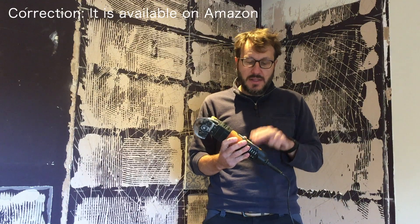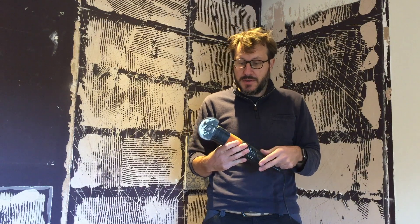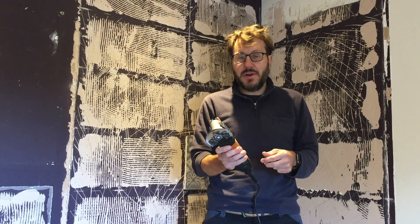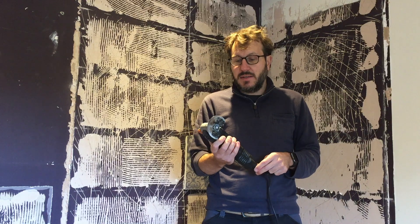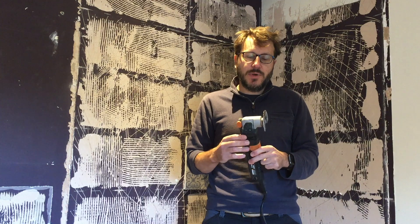I think you're going to struggle to find this particular model for sale anymore. I've probably had it for about five or six years, but it's incredible because it's still really robust and still feels very good. When I've gone to various hardware stores they don't appear to have changed too much in terms of their design — I think they just got smarter attachments.